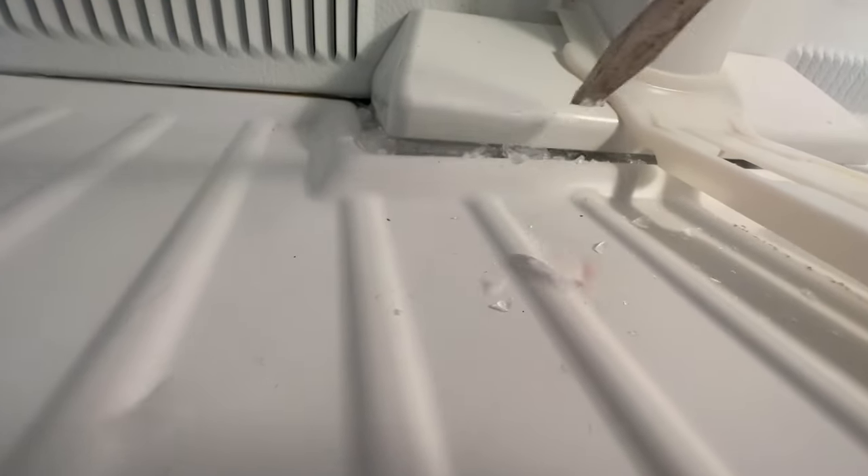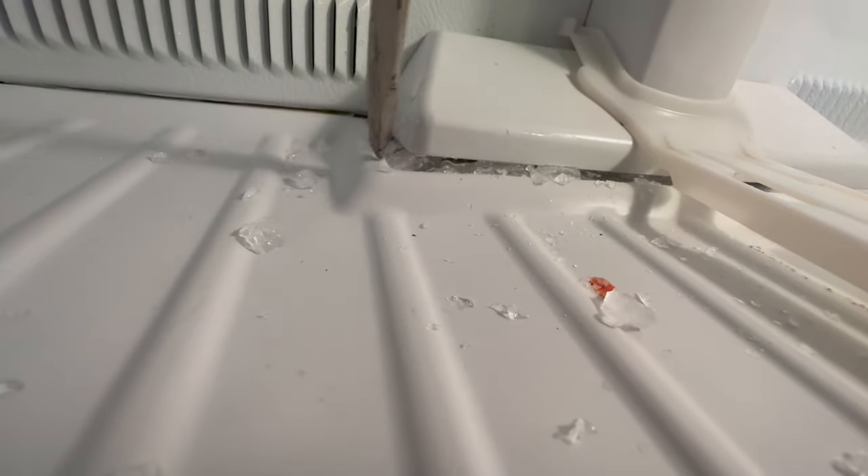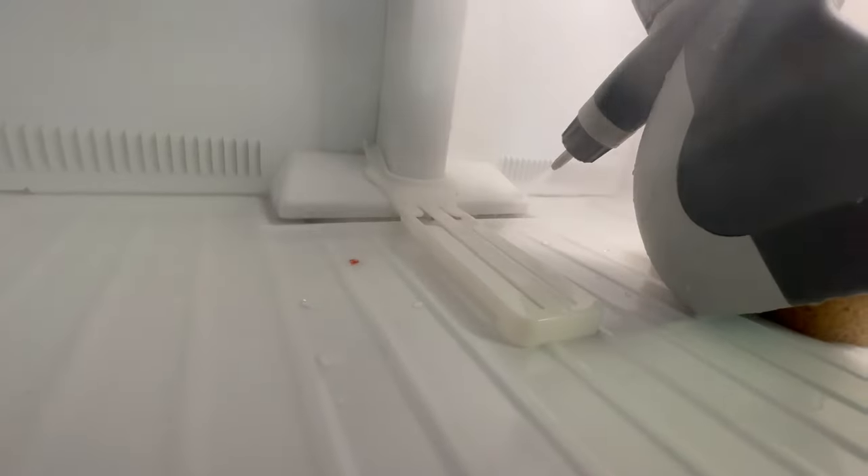Breaking free some of the ice here with the screwdriver — do this at your own risk. You could puncture the freezer plastic. It won't cause serious damage, it's more of a cosmetic thing, but the steamer will make quick work of this and it's a lot safer.